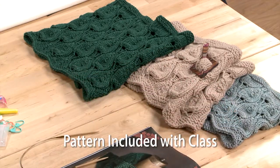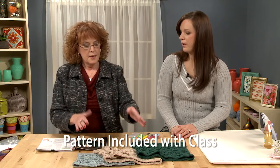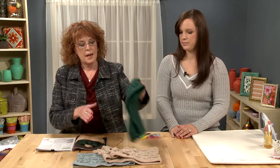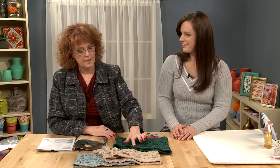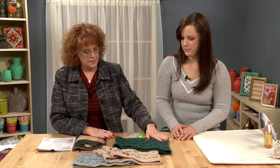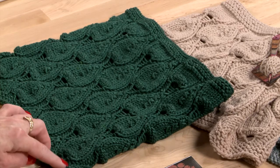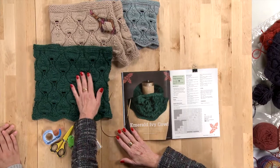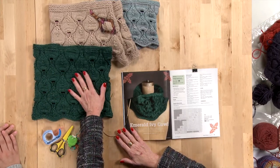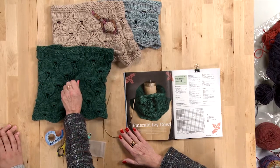So what I'm going to do first is go over the finished design. This is knit in the round and it is knit from the bottom up. I like to think that the points of the leaves go up — that's what I do to make me happy. It has a garter stitch edging on either end, and this was done in a merino cashmere silk blend, so it's very soft around the neck.